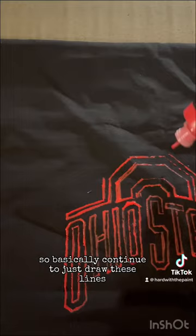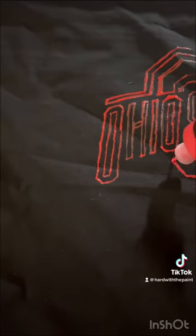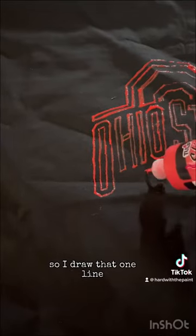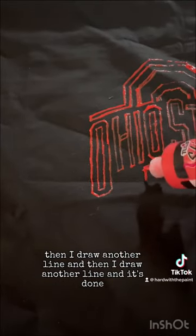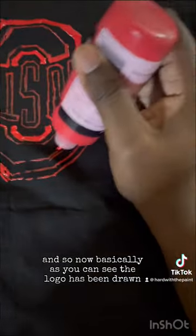Basically, continue to just draw these lines. Now that everything has been set up above the S and the O and the rest of the word, all I do is draw every single thing symmetrical at the bottom. I draw that one line, then another line, and then another line and it's done. As you can see, the logo has been drawn.